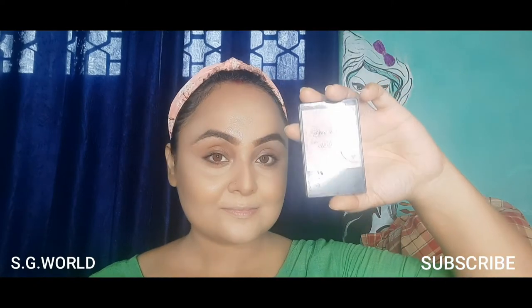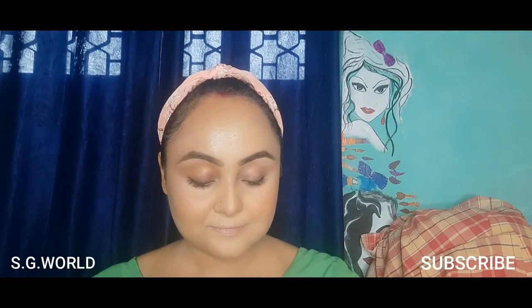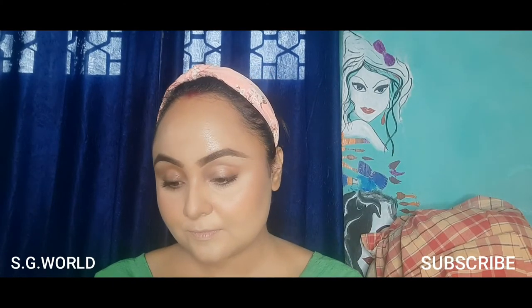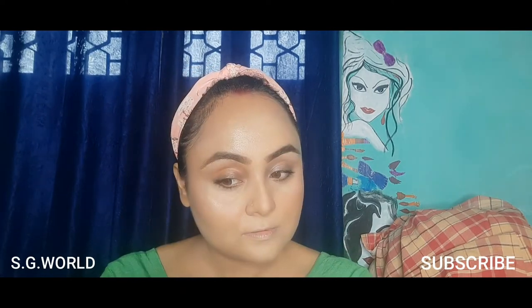I'm applying a blusher from Wet and Wild in the shade Mellow Wine. Then I'm using a highlighter from Pac — I love this highlighter, it gives a very natural-looking finish. Pac's products are awesome.